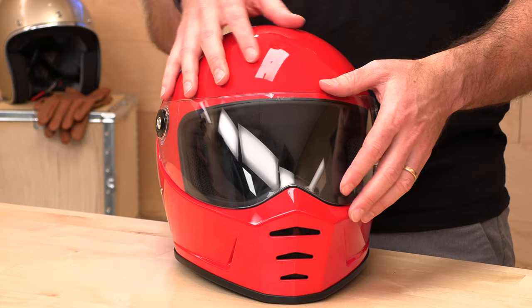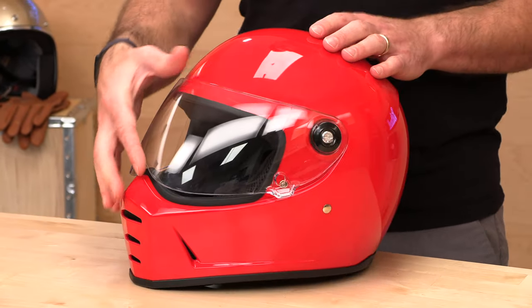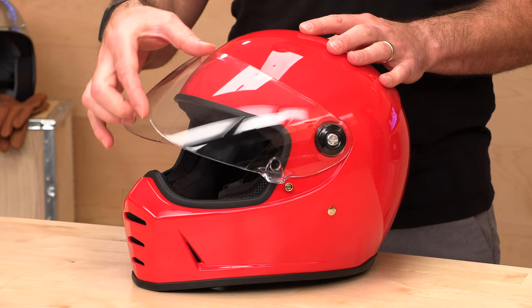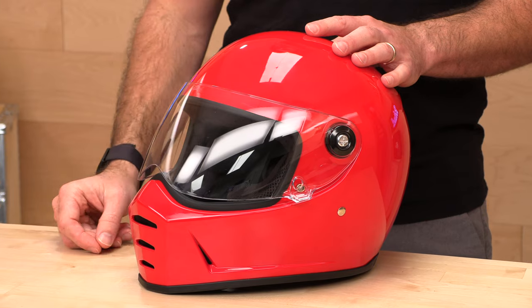If that's not enough ventilation, you can ride with your visor cracked, because they do have a number of detents — positions one, two, three, and four — and those are pretty sturdy. They'll hold at a decent clip down the road and get you more airflow through the front.